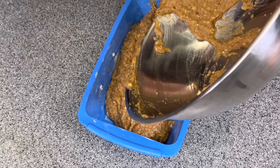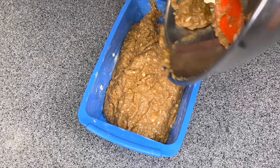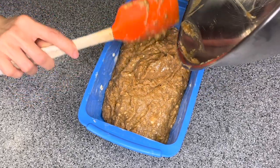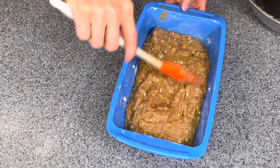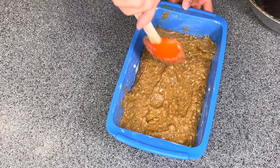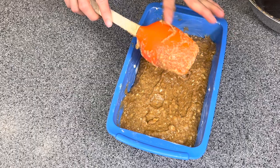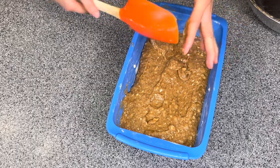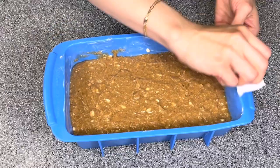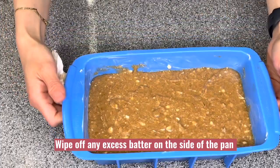I will scrape everything out — it's too good to waste. Use a spatula to spread everything evenly. Shake or tap the pan a couple of times on the counter to make sure the batter is even before baking. Wipe off any excess batter on the sides of the pan.